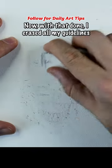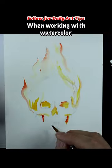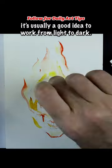With that done, I erased all my guidelines and slowly started building up the flames with yellow and red paint. When working with watercolor, it's usually a good idea to work from light to dark.